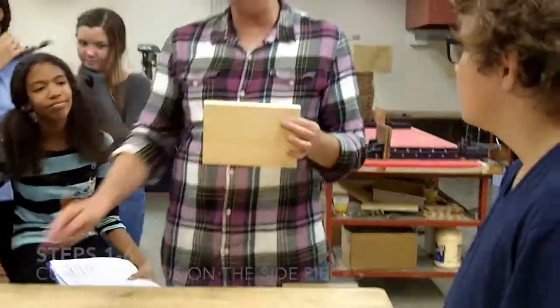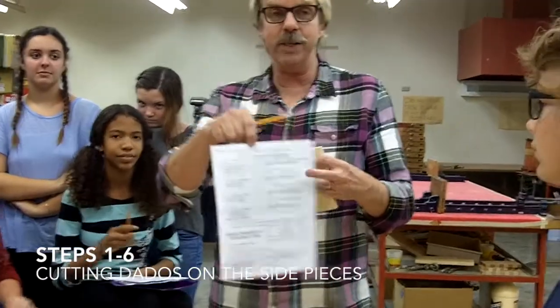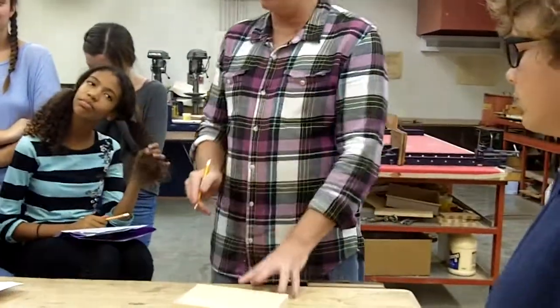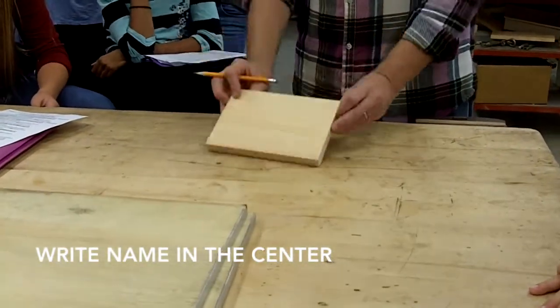To get this piece of wood, you need to show me your plans and a pencil. The plans because I want to see that your name is on it. On my desk, there's a sample of what you want to do, but you want to write your name. It doesn't matter which side.